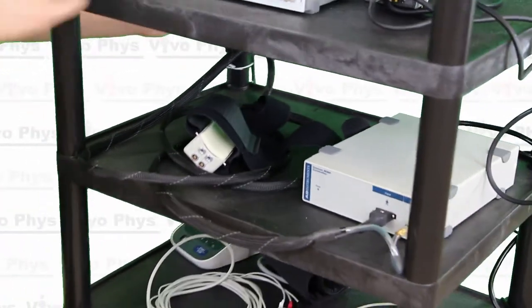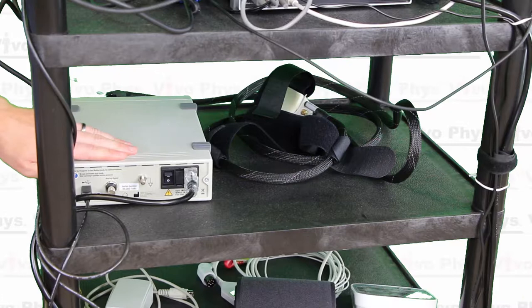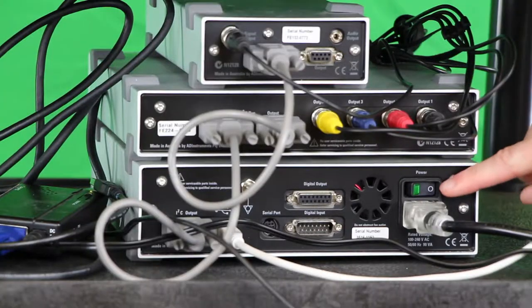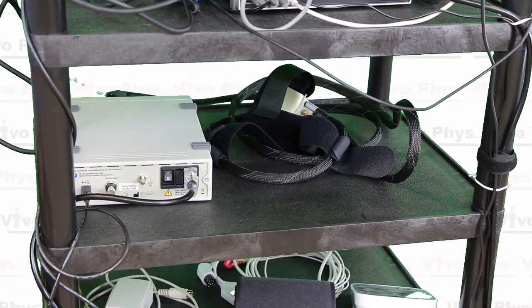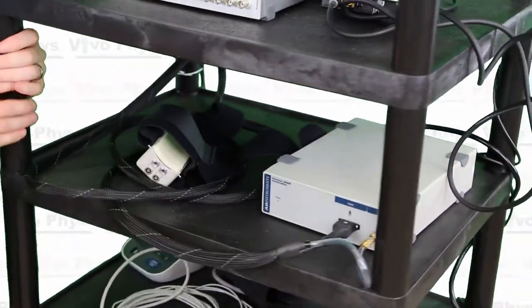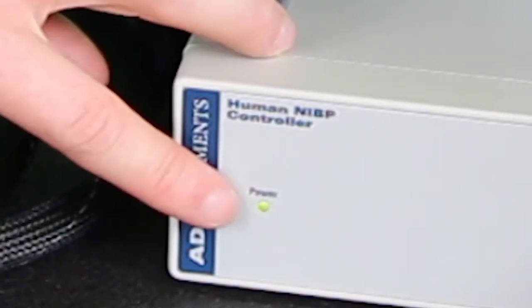Looking at the back of the NIBP device, we need to turn on the system. We also need to make sure the PowerLab system is turned on — that's a separate box. There's a black plug that converts to USB and plugs into the computer, and that's how the actual data gets from this device to the computer, where it's integrated using LabChart software. The green power light is now on.